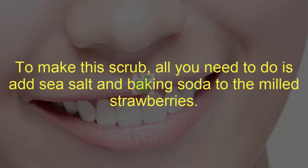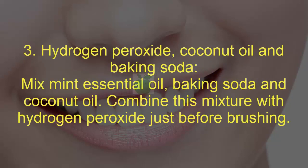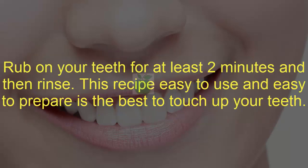Brush your teeth with this scrub once a week to whiten your teeth. Three: hydrogen peroxide, coconut oil, and baking soda. Mix mint essential oil, baking soda, and coconut oil. Combine this mixture with hydrogen peroxide just before brushing. Rub on your teeth for at least two minutes and then rinse. This recipe is easy to use and easy to prepare, and is the best to touch up your teeth.